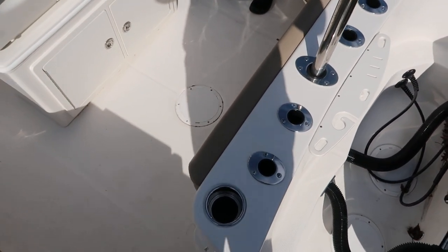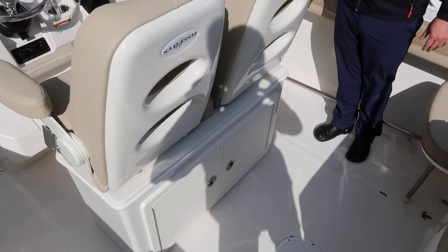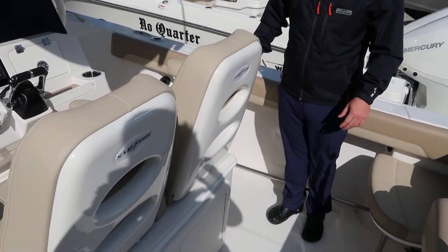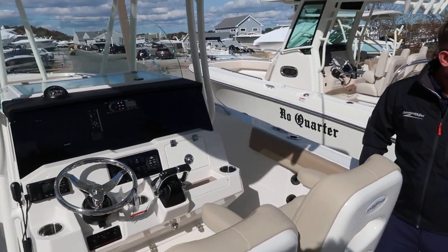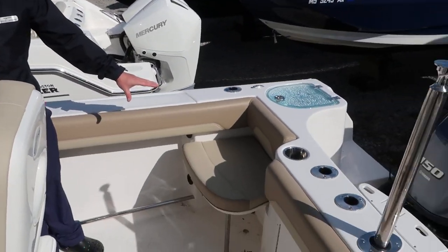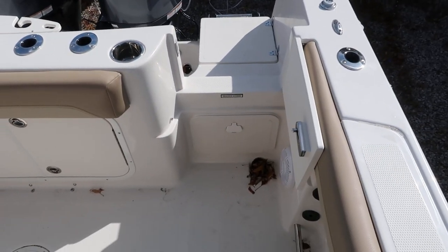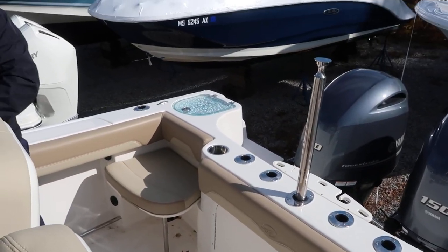As you enter the boat, you notice that she's got a lot of beam — it's actually a 9-foot beam. The layout is pretty similar to the 270 Center Console. There's an optional jump seat and you can actually have them on both sides, so you have four forward-facing seats in this boat.